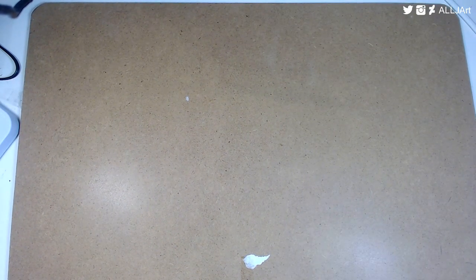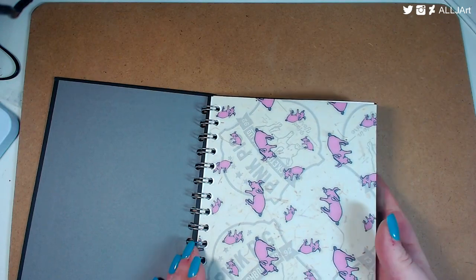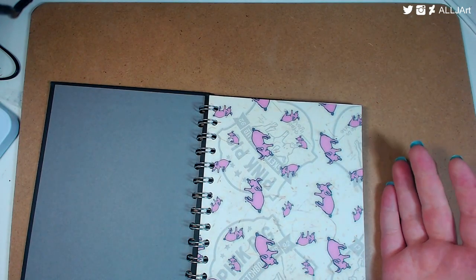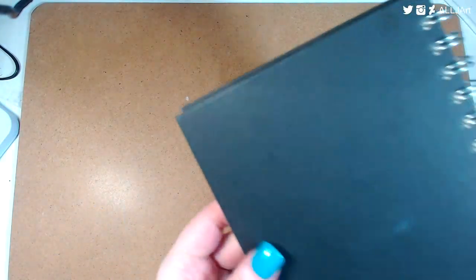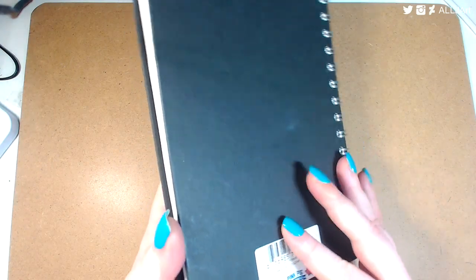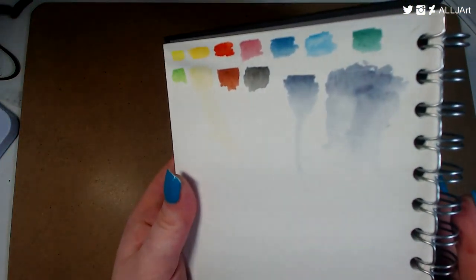Sorry about my background by the way — I need to figure out a better way to set this up. The next one is this Pink Pig watercolor sketchbook. It's 15 sheets, 300gsm, A5 Bockingford watercolor paper with black eco covers, portrait orientation. I really enjoy this sketchbook — the colors come out so nicely.